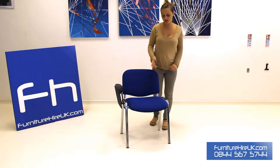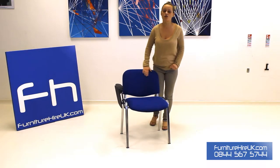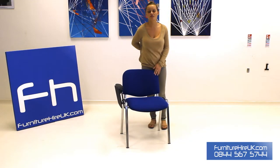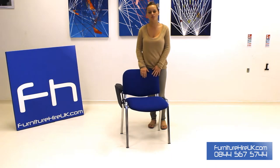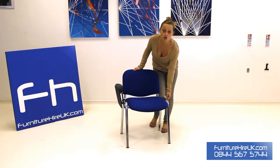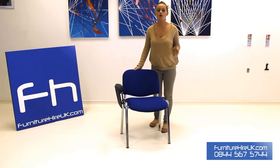This chair is upholstered on the base and also on the back. On the back you've also got the kidney lumbar support, so it's curved and it's going to fit in with the back of your spine and keep you comfortable when you're sitting in this chair for long periods of time. Here you've got a robust chrome steel oval tube frame, which is going to give the chair ultimate stability.